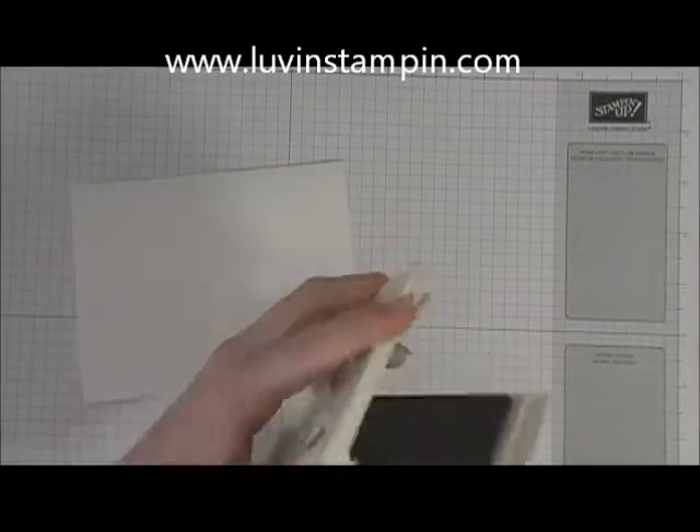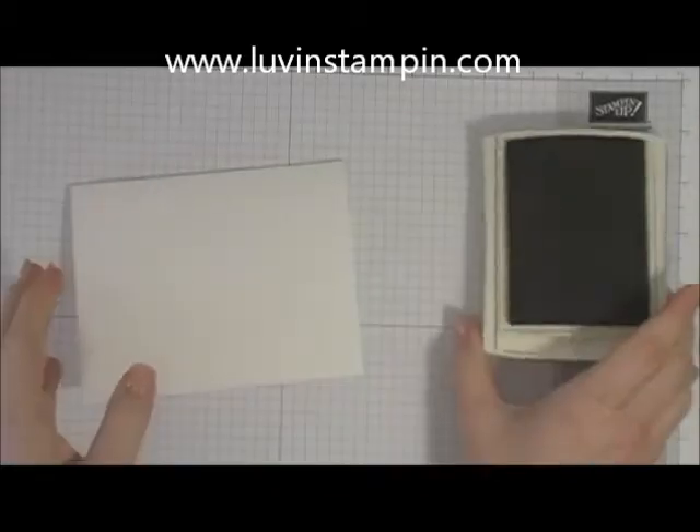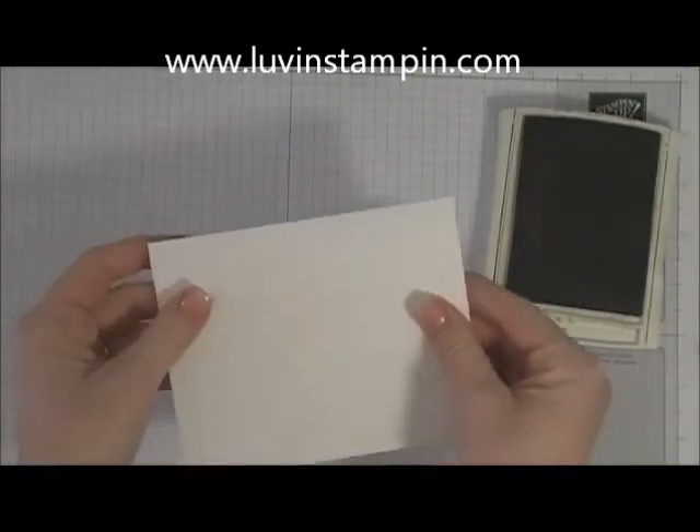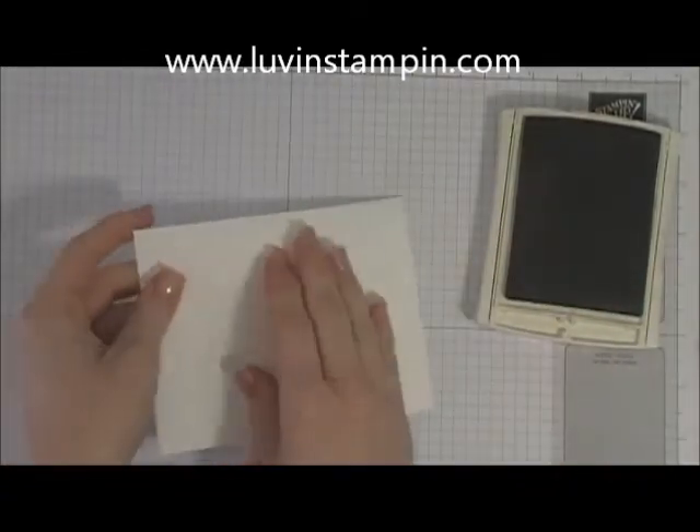We're going to use crumb cake ink, and I have a piece of whisper white cardstock cut to my usual eight and a half by five and a half, fold it in half to make a five and a half by four and a quarter card.